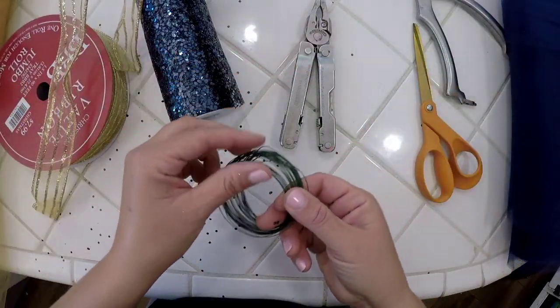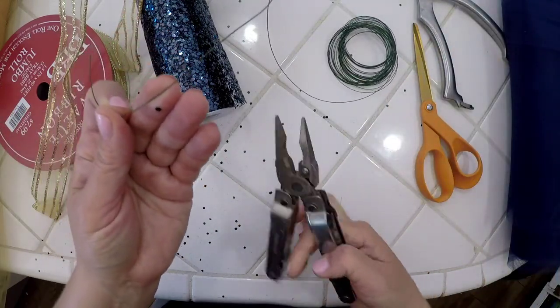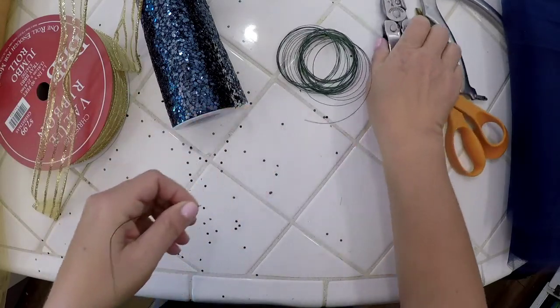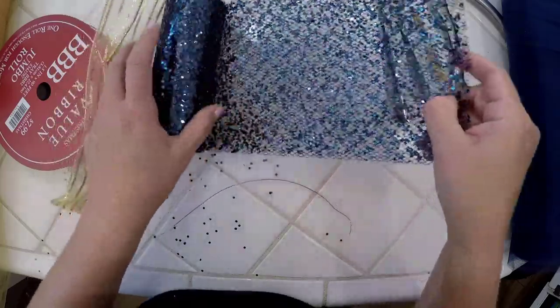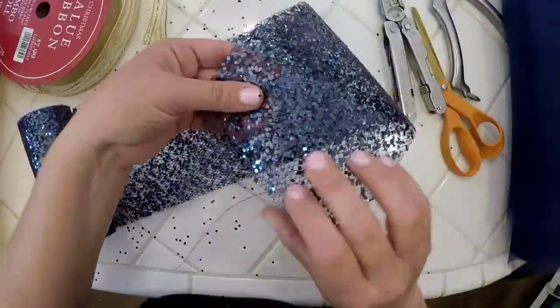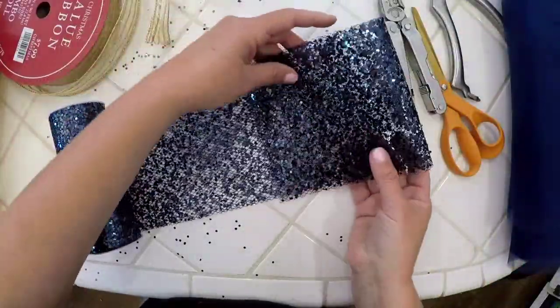The first thing I'm going to do is cut a piece of wire, maybe eight or nine inches long, and then I'm going to take my large tool or netting piece and cut it.